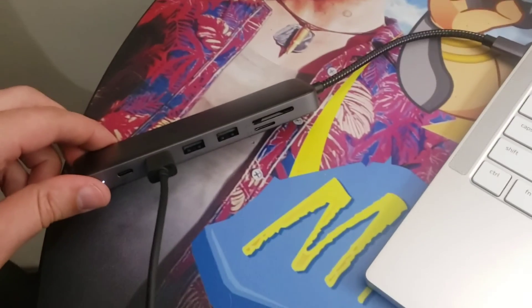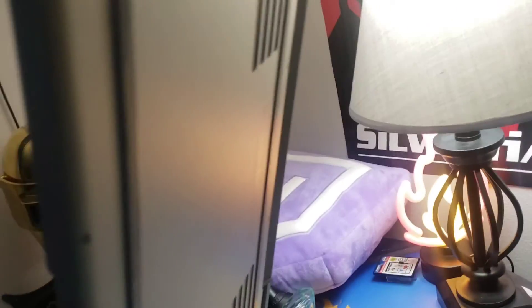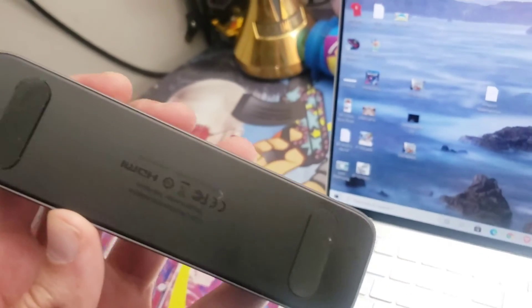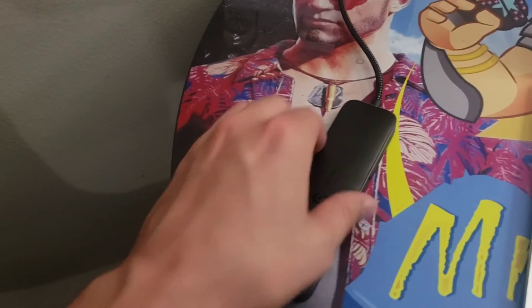If you get a $2,000 laptop like I just did, you've got to have some really good rubber grips on the bottom to hold it in place. Well, that's also what SyncWire did with this device — there are two rubber grips on the bottom that keep it gripped to the table. Very cool indeed.